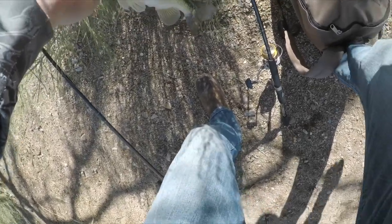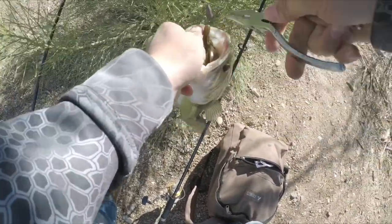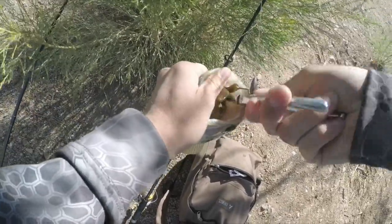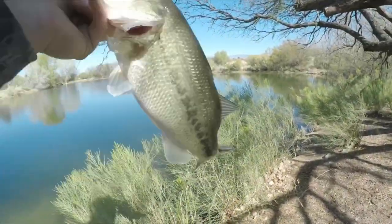Maybe I'll chuck this around a little bit more. Oh damn — nice fish!